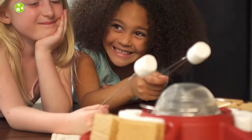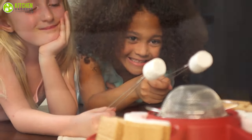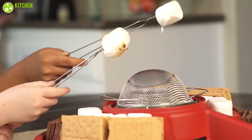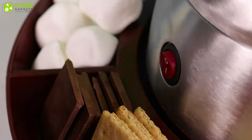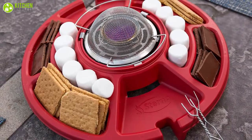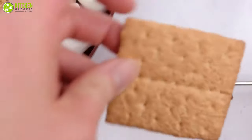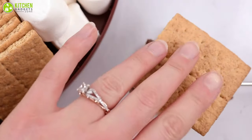These devices eliminate the tedious work of lighting a bonfire to roast marshmallows and ease the preparation time. So in today's video, we've gathered the seven best s'more makers for you. If you want to get your own s'more maker for camping in the backyard, you can check out our list. So without further ado, let's dive right in.